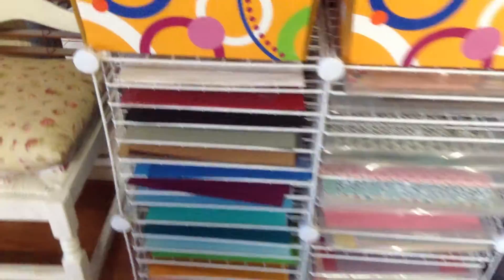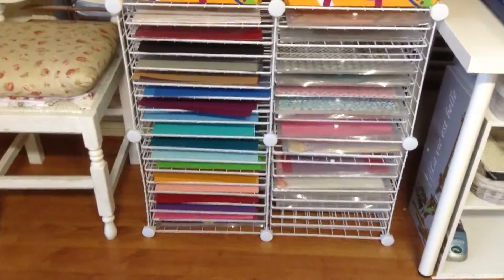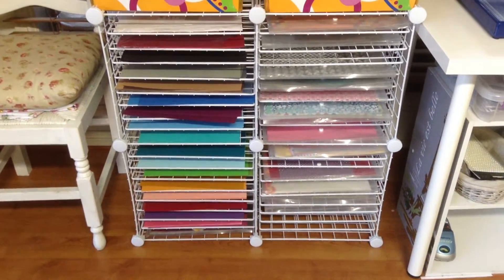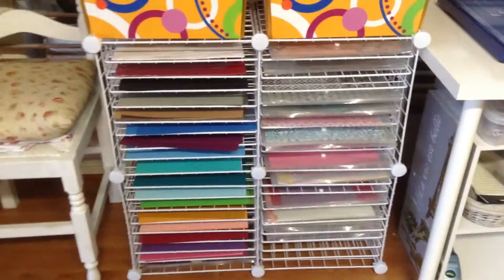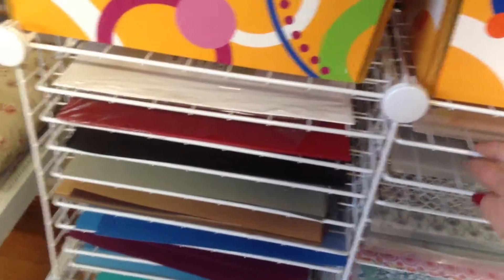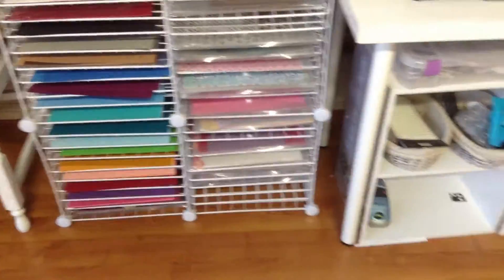Down here's the 12x12 rack that I made from cubes. I think it only costs about $30 for the whole lot, and these shelves here are zip tied in, so you can store a lot in those.